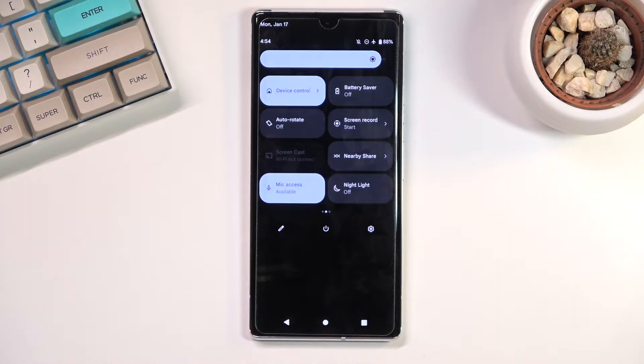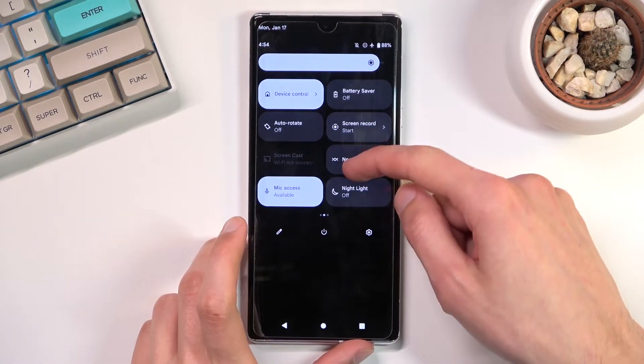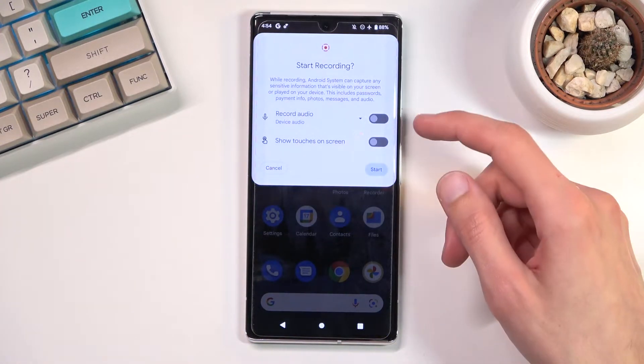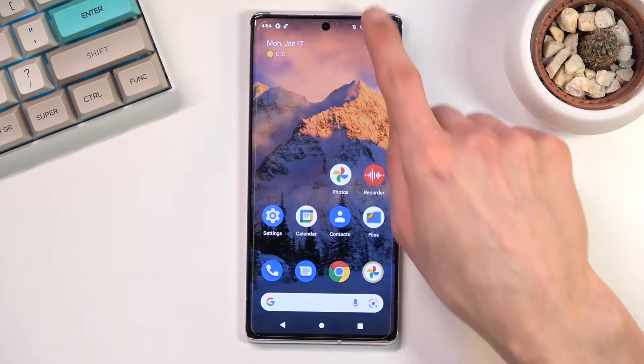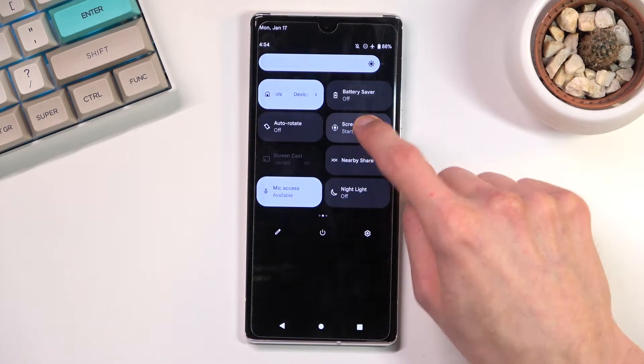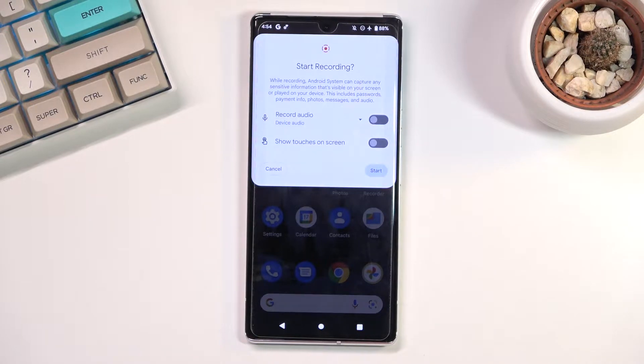Once you find it, you can tap on it to immediately start recording, or you can hold it and this should take us to settings. It looks like there are no settings apart from the ones that appear when you tap on it.